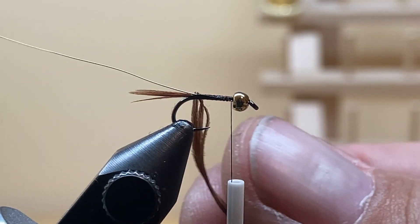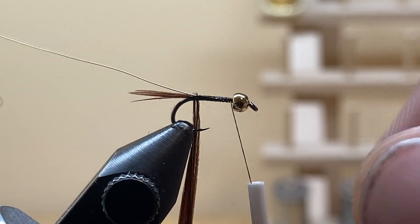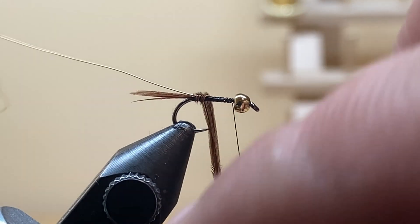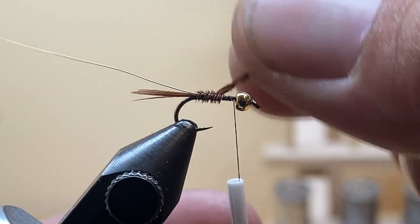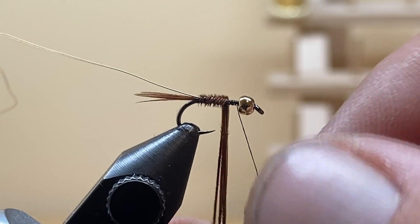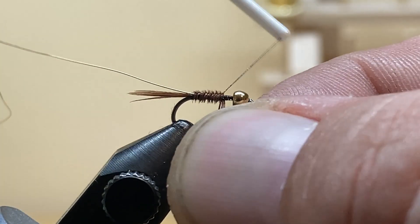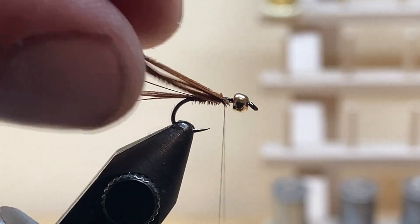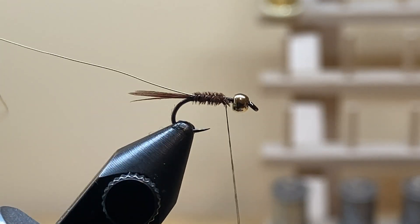Now wrap the pheasant tail around the hook shank. It's going to be a little bit difficult — you'll be able to do this a lot faster once you get used to it. Three wraps covering half to two-thirds of the body. Catch it, do two wraps over the top and one in front, then cut out the excess. Since there's no wing case on this pattern, the excess pheasant tail just goes away.